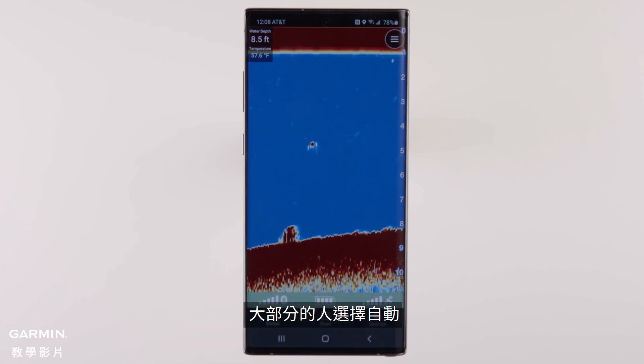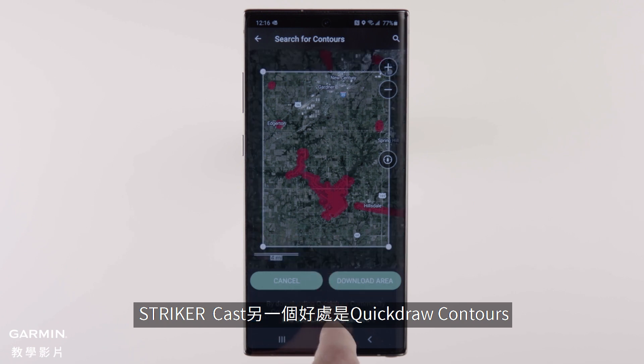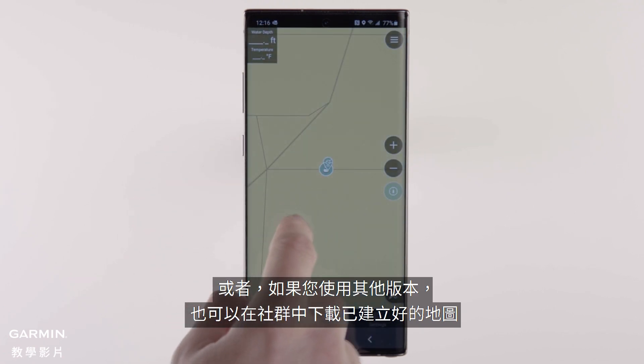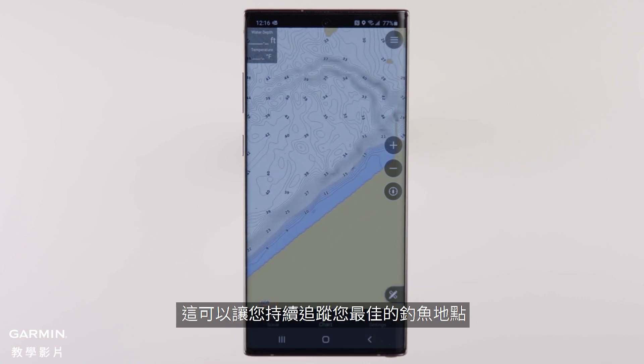Most people choose to run auto. Another perk of the Striker Cast app is Quick Draw Contours. It allows you to create your own HD fishing maps if you have Striker Cast GPS, or download already created maps from the community if you're using either version. This will allow you to keep track of your best fishing spots.